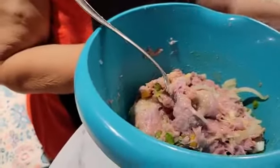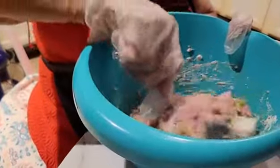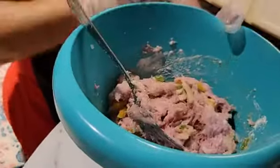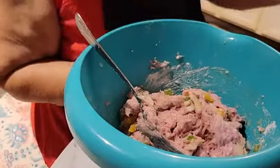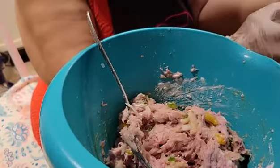I'm going to stir it in just a little bit. I didn't have any breadcrumbs — I usually put a few in, but I was out of them and didn't know it. Now I'm going to make up the patties and put them in the flour.